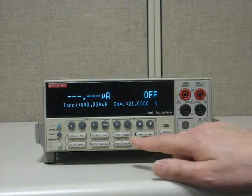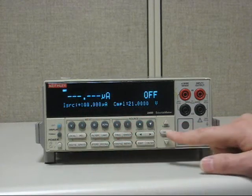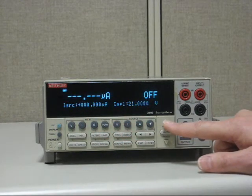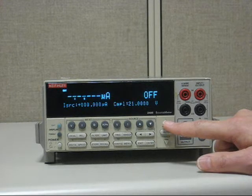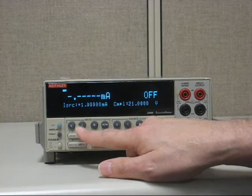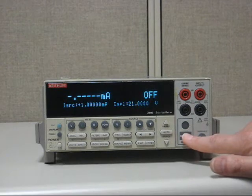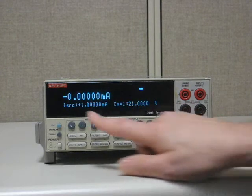First, we'll set the range. You have to hit edit — notice the cursor will start blinking. You go over to range; we want to go to the 1 milliamp range. We just hit up range once, then hit enter, because that's 1 milliamp. Simple enough. Then you hit output on. Now you've got your 1 milliamp.